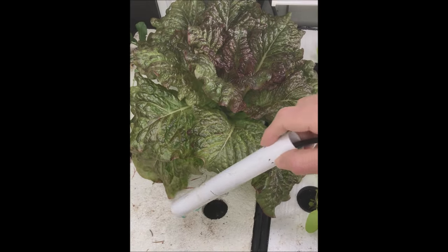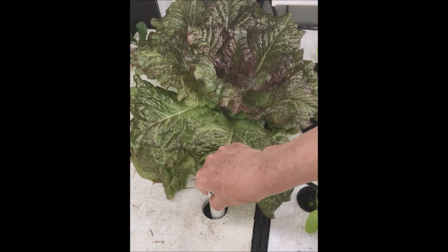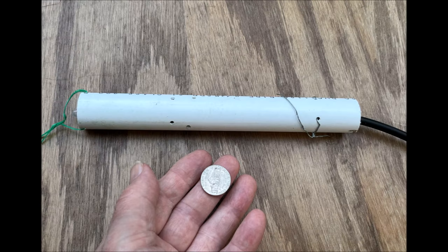So now, if my lettuce is running out of nutrient solution, I can just place a dipstick float valve in the tank and maintain a 2 inch solution level — that's pretty exciting. How much do you think the materials to build a float valve like this would cost? If you offer a dollar, you'd get a float valve and a nickel in change. How is that for a deal?